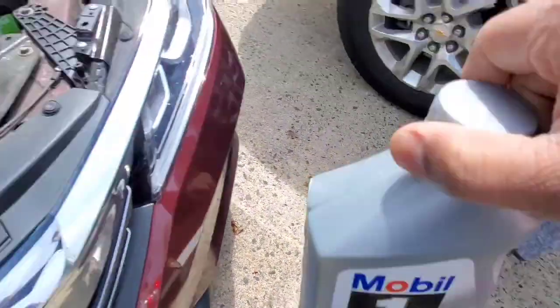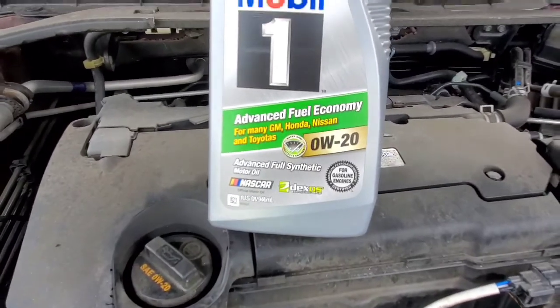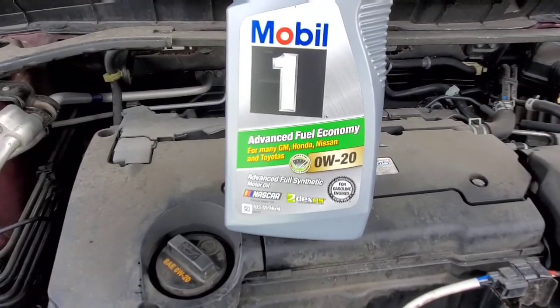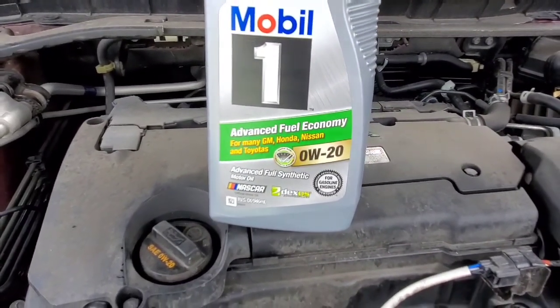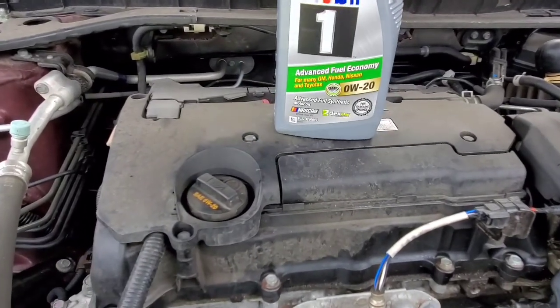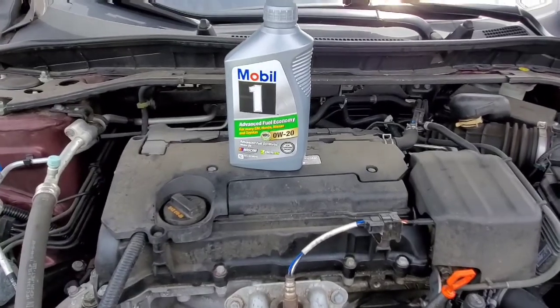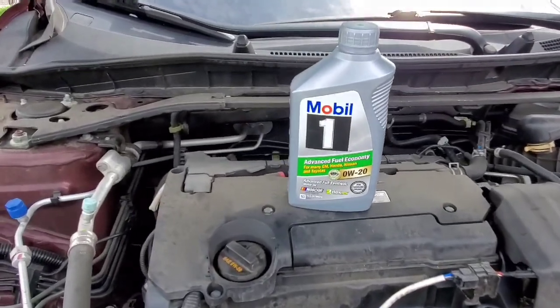Let's take it out. So look at this — it's matching up, right? It's Advanced Fuel Economy 0W-20, it's a synthetic motor oil. So we're going to add this. For GM, Honda, Nissan and Toyota. So this is Honda, and it matches the number.